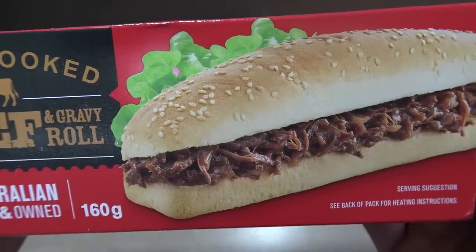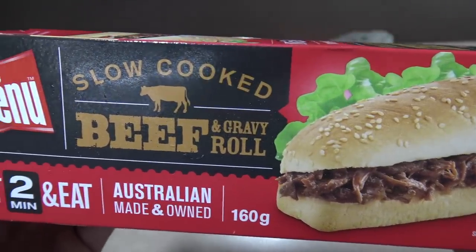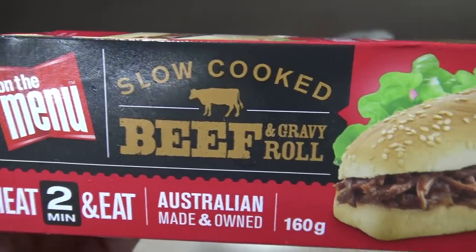There you go — On the Menu. Is it something that you eat? I'll tell you what, it's not something I would normally eat, and there's a very good reason for that: it's because it's not that good. Anyway, that's all for today — thanks for watching and I'll see you next time. This is Greg's Kitchen, where the reviews are finger-licking.